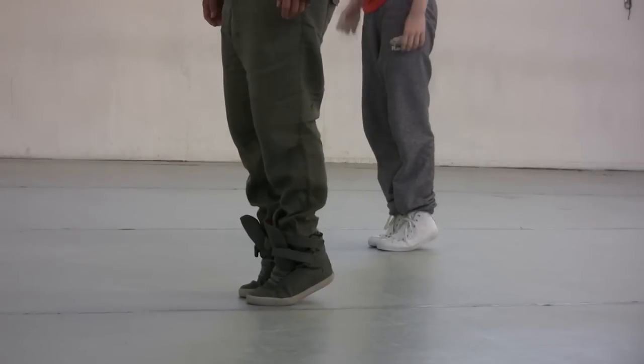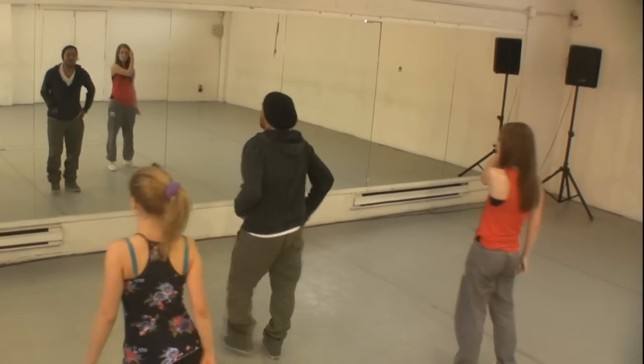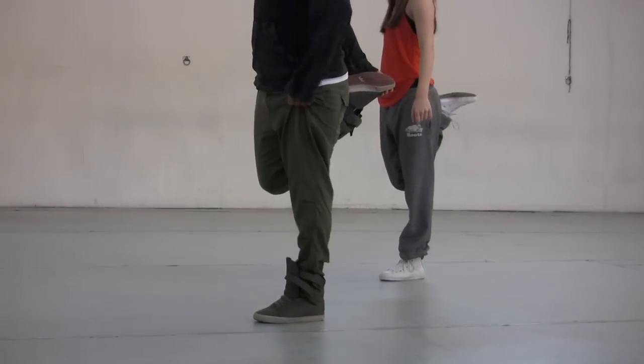Almost done — there we go, you can put them down. Shake your legs really quick. Now wrap right leg, hold it right there. Try to keep your knee close to the other knee, don't open so much. Control your balance, bring it down.